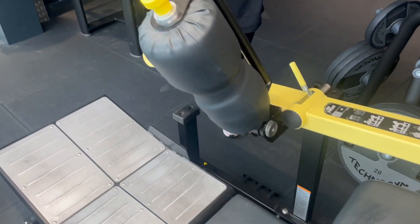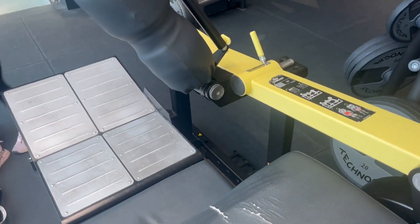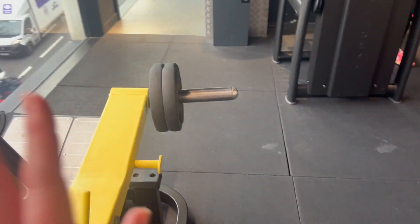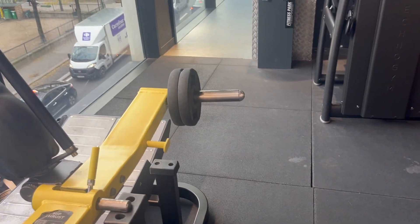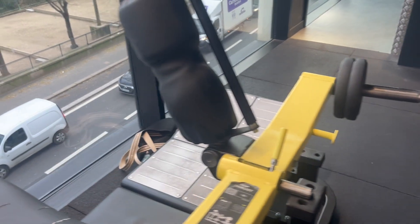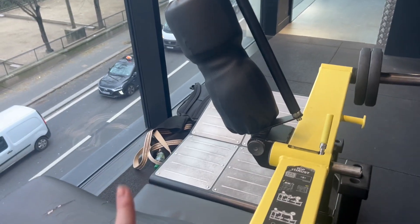Up next is this machine — I don't know what it's called — but it's a killer. I started to load 20 on one time and Alyssa was like, no, you only need like 10. I got scared when she said that, but it is a killer. If you ever want to have your butt hurt for like three days after, do this machine.